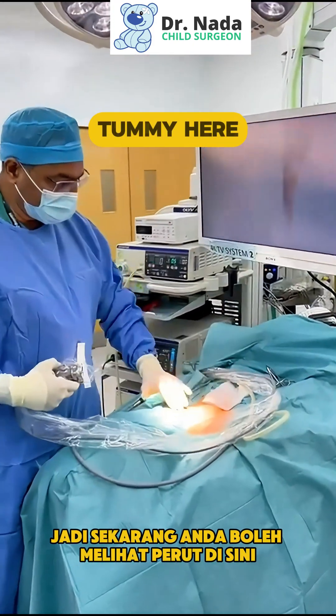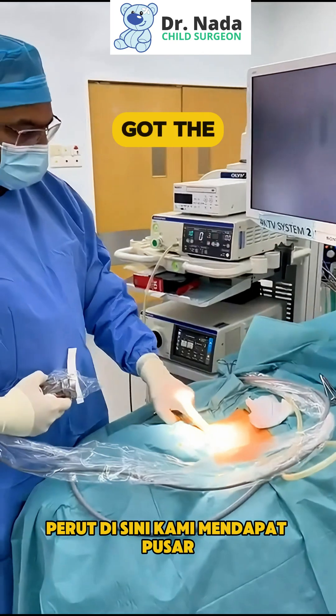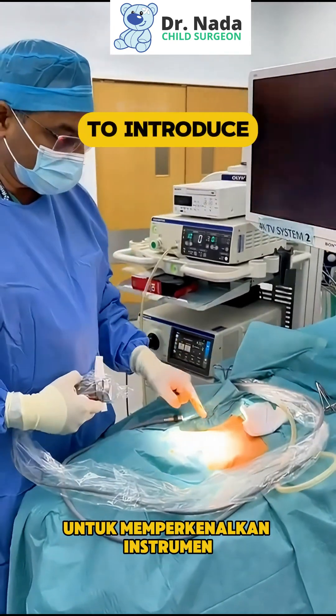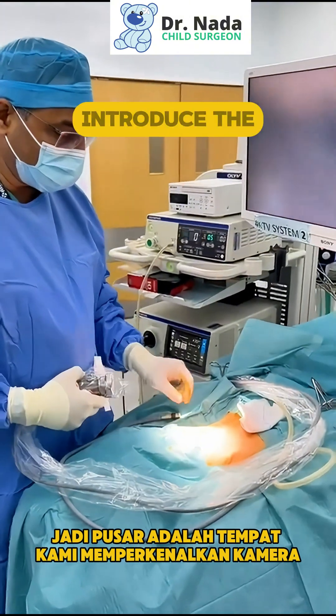So now you can see the tummy here — we've got the belly button. And then we put two other small incisions to introduce the instruments. The belly button is where we introduce the camera.